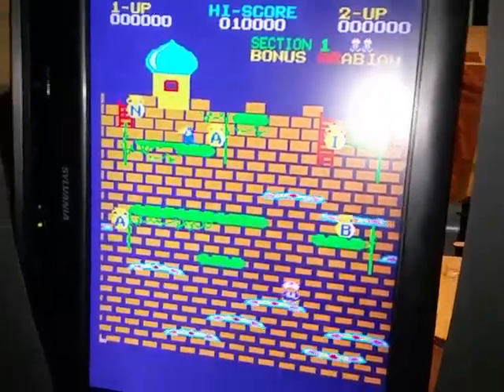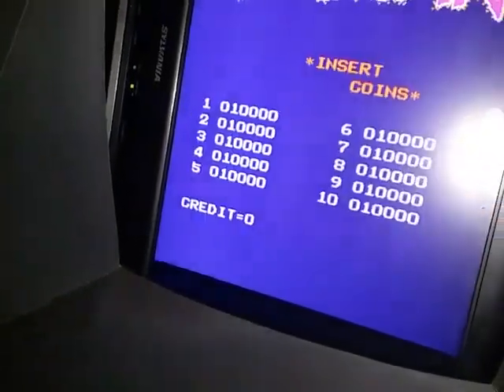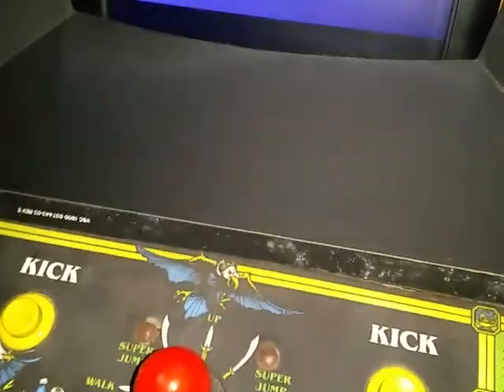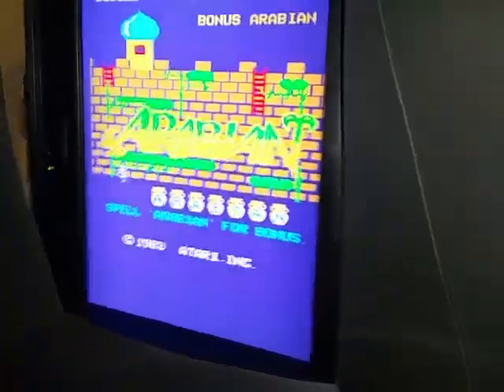I'm not gonna be able to really play any right now, but you can check it out. It's pretty cool — it's definitely worth getting that converter for 20 bucks or whatever if you're having a CRT tube monitor problem.